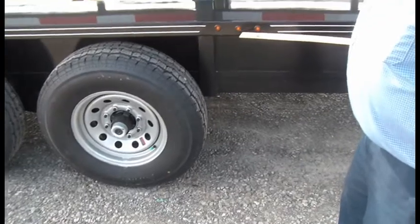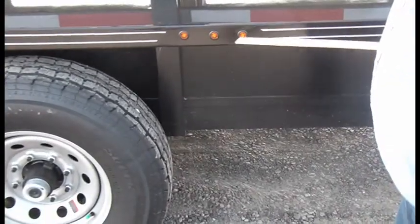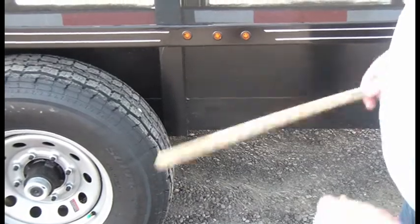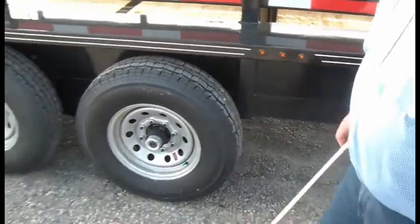We've got a side mount turn signal and brake lights, and then there's your marker lights. So anytime you turn your turn signals on, these two here will be flashing on this side, and the other side also.